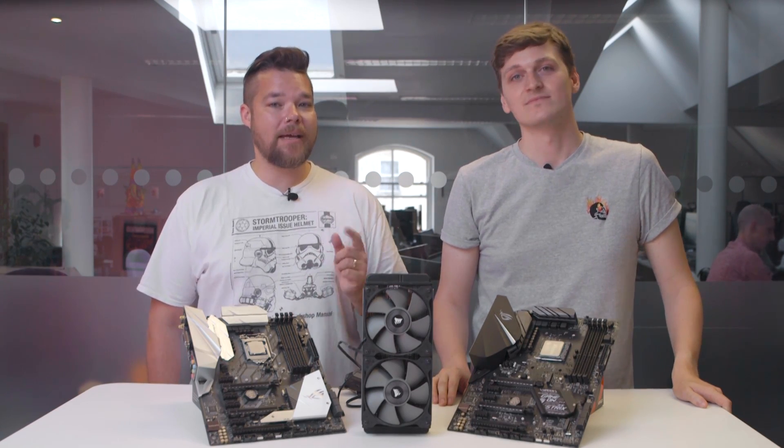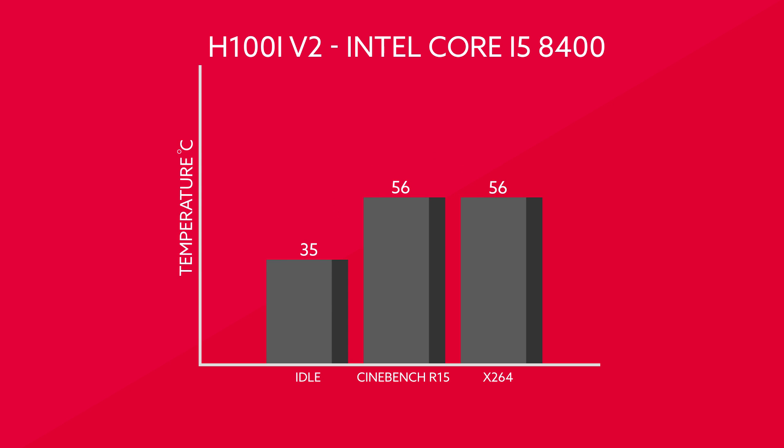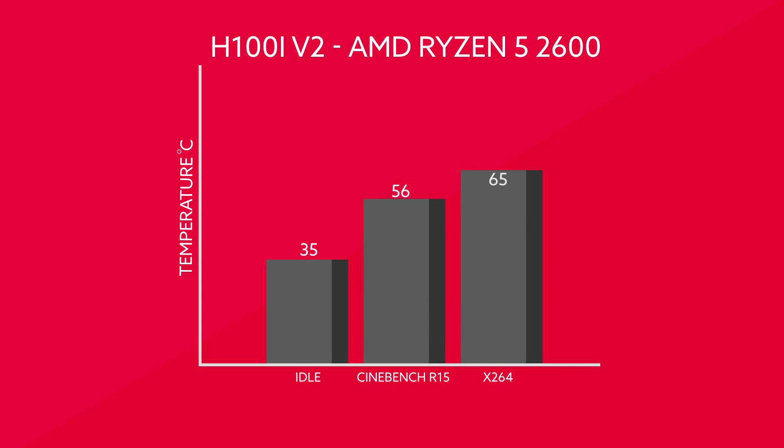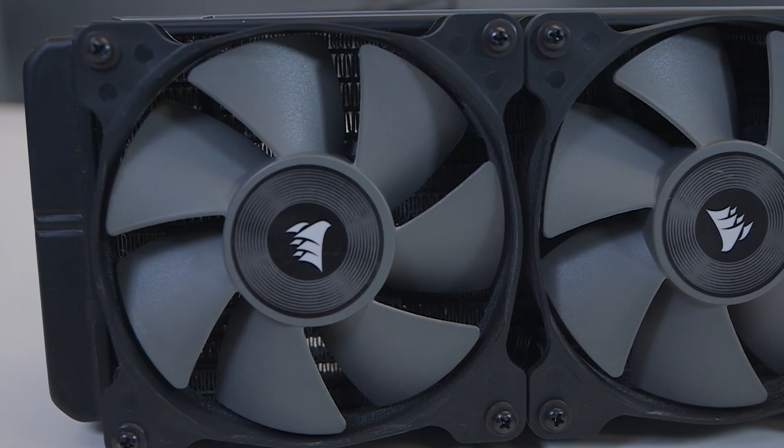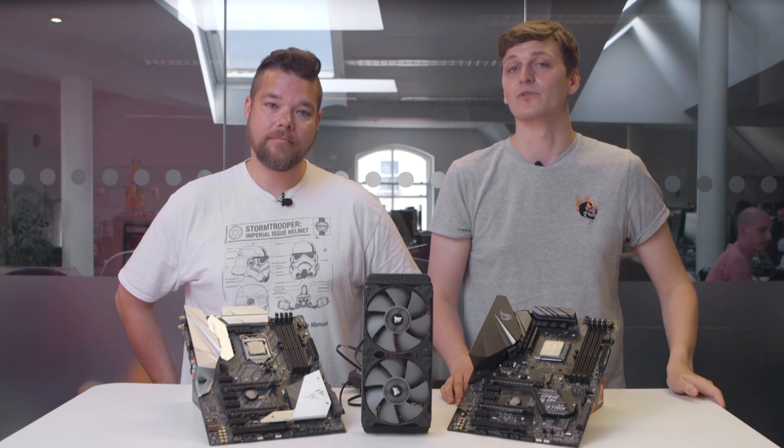Our office is incredibly hot right now, which we measured and accounted for in our testing — if you think our temps are a little bit high, it's likely down to how ill-equipped us Brits are for heatwaves, and not because we forgot to put the thermal paste on. On the Intel system, we were looking at idle temperatures of roughly 35 degrees Celsius. During Cinebench, we hit a peak of 56 degrees, and the same goes for an X264 run, with an identical peak of 56 degrees. On the AMD Ryzen system, it's pretty much the same story: idle temps plateaued at 35 degrees Celsius, while Cinebench ran at 55 degrees, and X264 at a slightly higher 59 degrees.